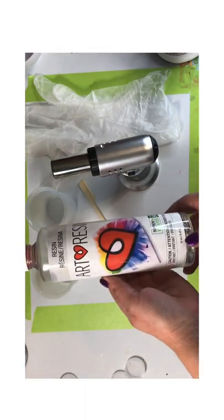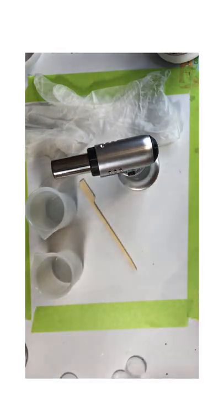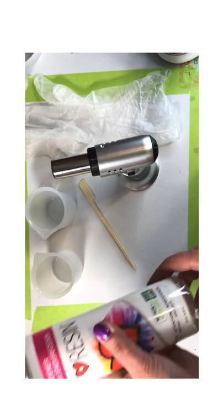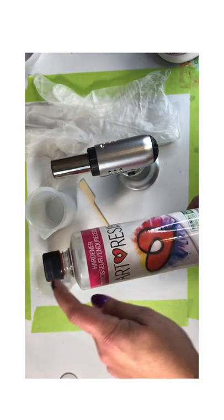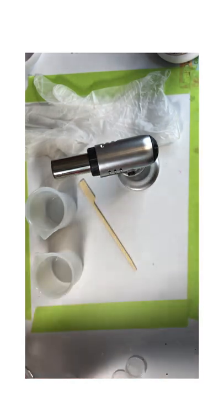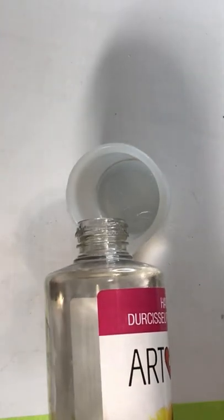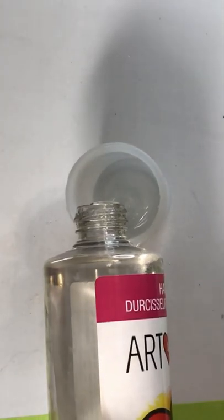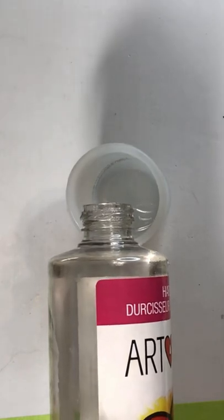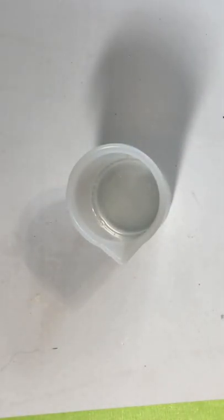The last thing we need is our resin and our hardener. Resin is identified with the white cap, and the hardener is identified with a black cap. Be very careful not to mix up the caps with the bottles because you'll never get the cap off again. I use art resin on all of my stones, and it takes approximately 5 milliliters of resin and hardener for each stone — so that means I measure out 2.5 milliliters of resin to 2.5 milliliters of hardener.